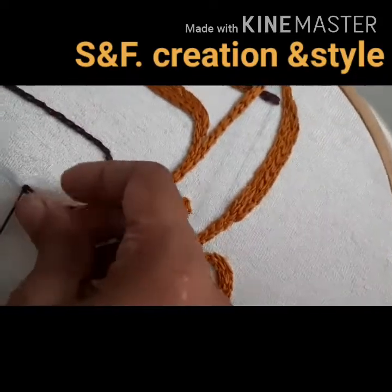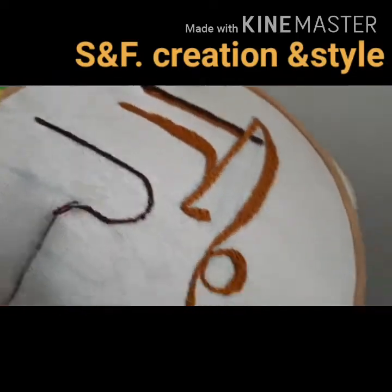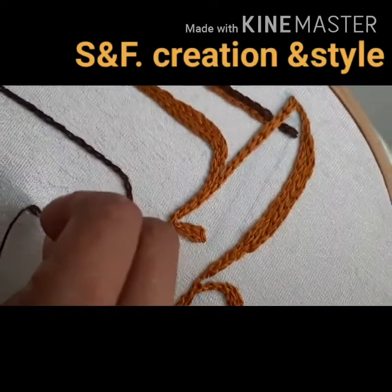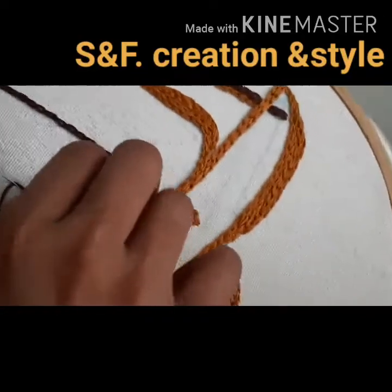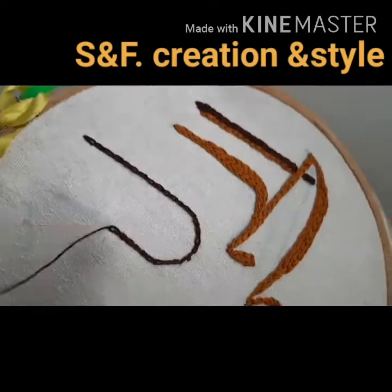I'll show you how to do this on camera. I'll show you how to use it. You can use it.